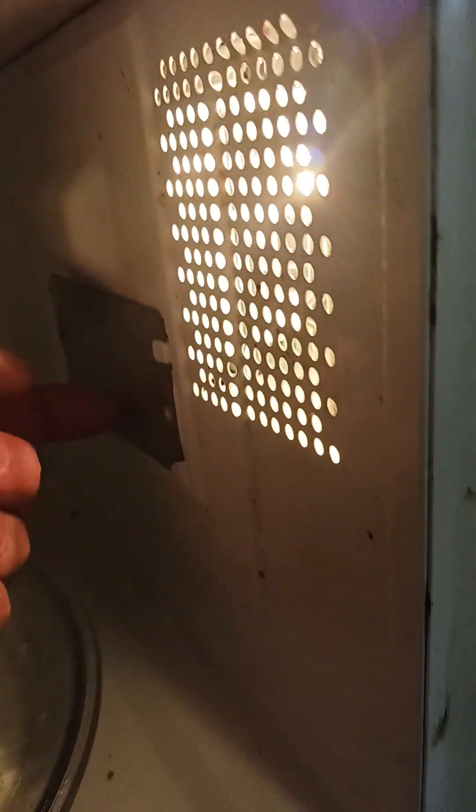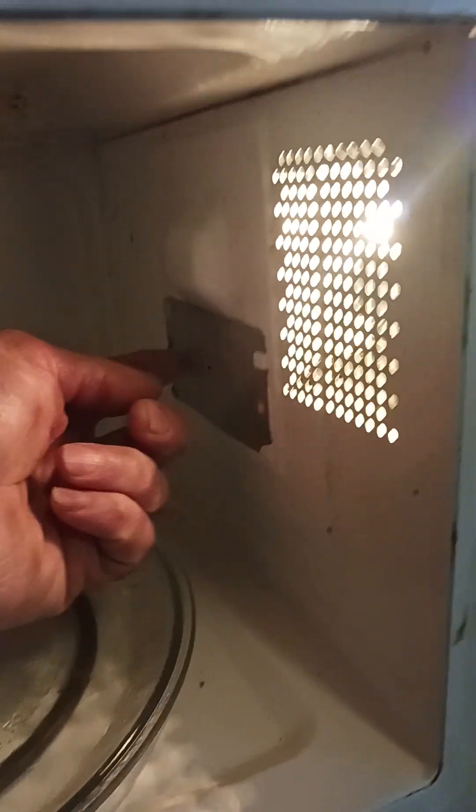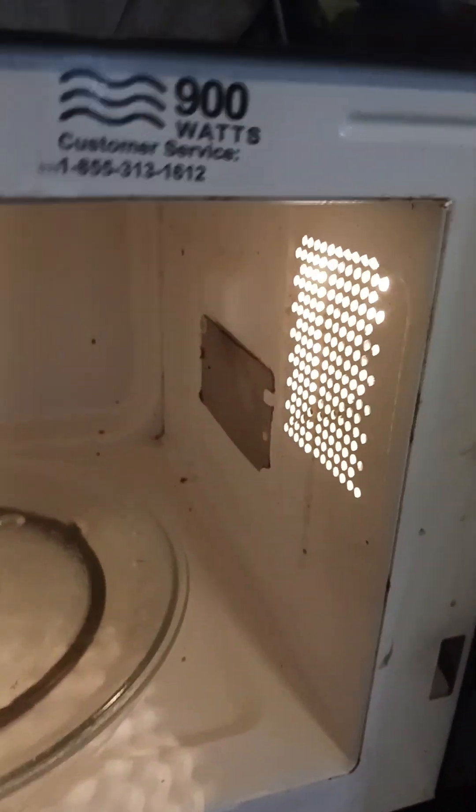The light bulb works on the inside. There's a waveguide cover right there — the magnetron is behind it. I saw a replacement one on eBay for $1.26 with free shipping. I wiped it off because whatever these people had in here